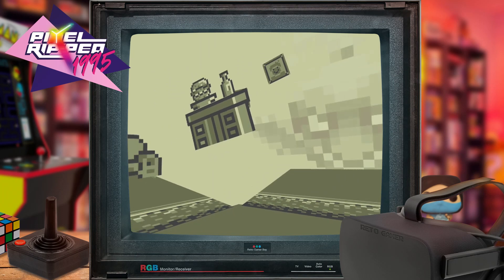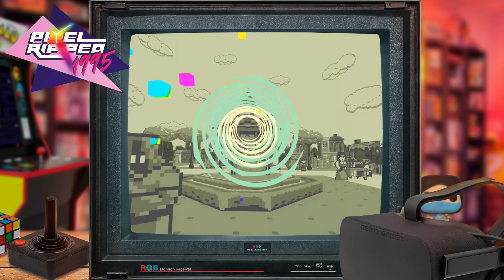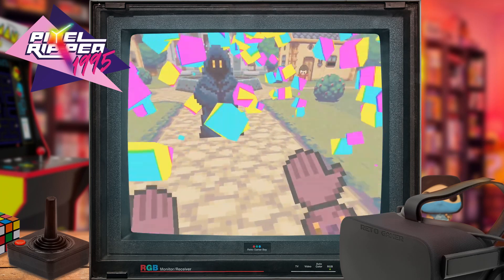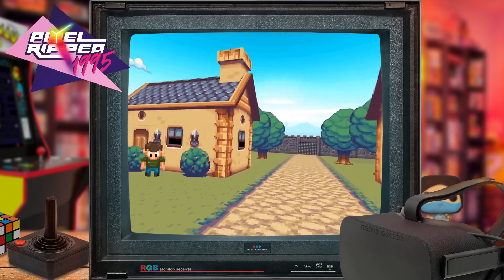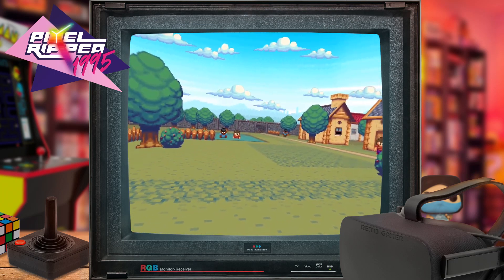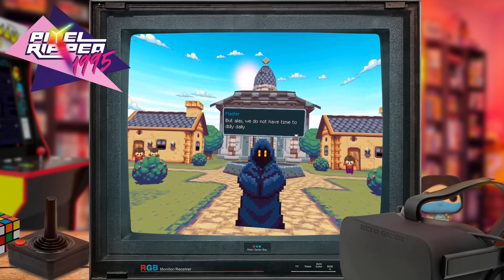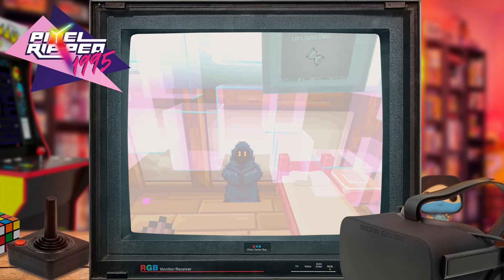It turns out that this villain hasn't been vanquished for good and he takes out his revenge in the future — 1995. We see Dot travel through from her 8-bit Game Boy-esque environment through to the future with 16-bit graphics on modern consoles. Cyblin, the game's main baddie, steals an artifact and starts to run havoc across the gaming world, and it's up to you and your mentor to synchronize with a human player to defeat him. A lot of Dot's story unfolds within the Pixel Ripped world, but when it's time for action, we're teleported out to David who's controlling Dot as she takes on Cyblin.